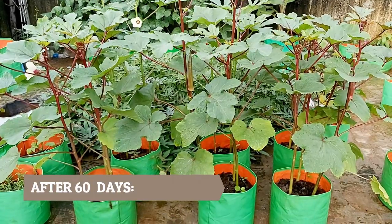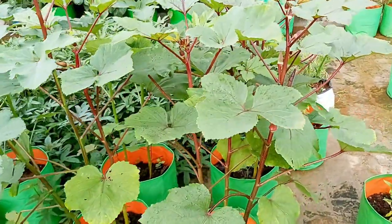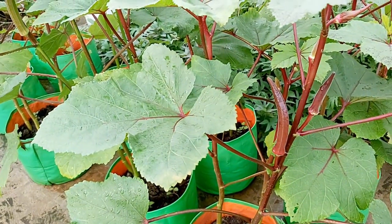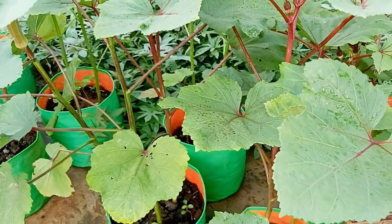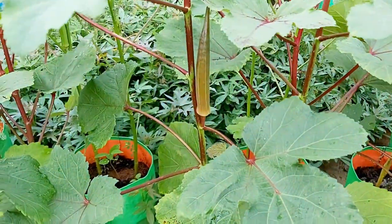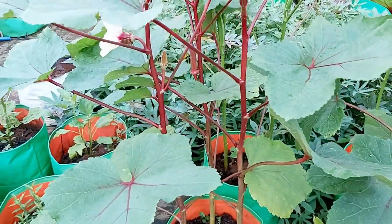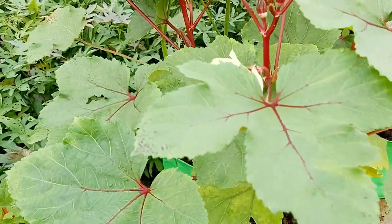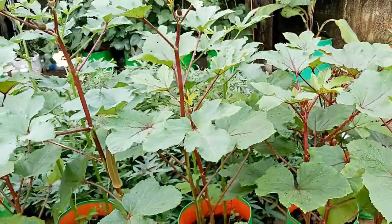After 60 days of planting, pods will mature and you can start regularly harvesting them. Harvest the pods when they are two to three inches. Use scissors or a hand pruner to cut the okra pods. You can keep harvesting the okra every other day throughout the growing season.